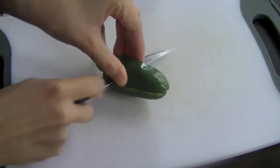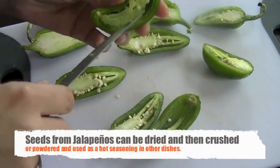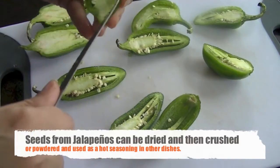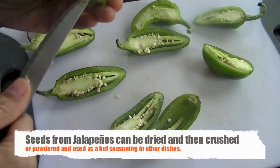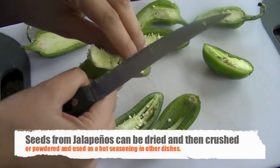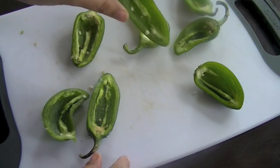Then slice the jalapeño peppers into two halves. Scoop out the seeds — take them out with a knife or with a spoon. You can save these seeds, let them dry out and then make a powder out of them. You can also leave a few seeds in if you want for a little extra kick.